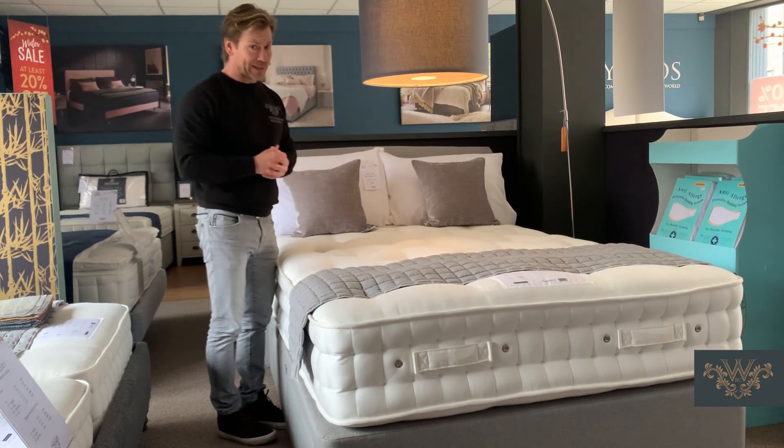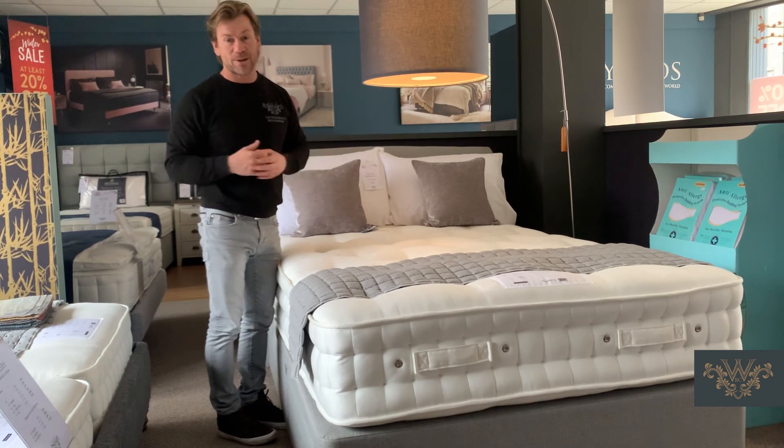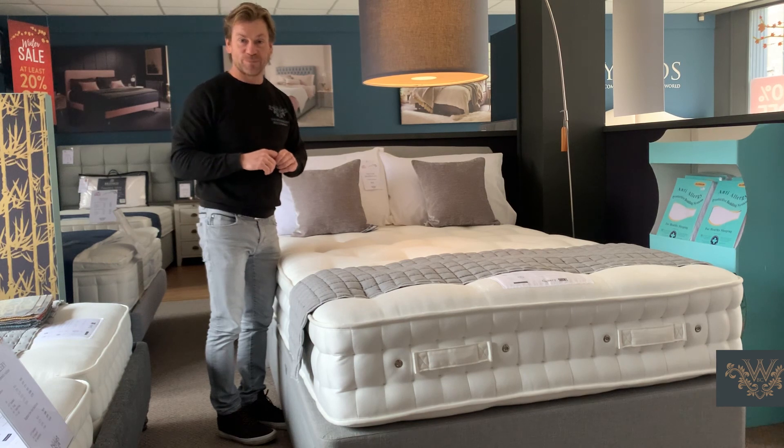I think that is a really good introduction to this mattress. However, if you have any more questions or I can help in any way, feel free to contact us, email us — we've got web chat too. We'll do our very best to help. Thanks very much.